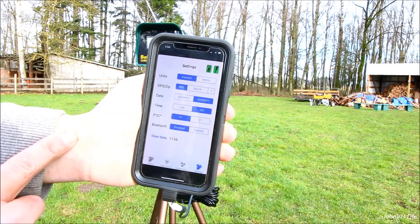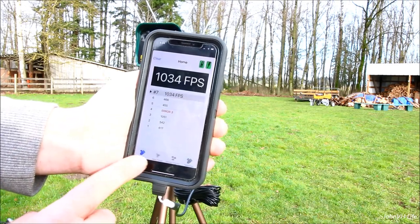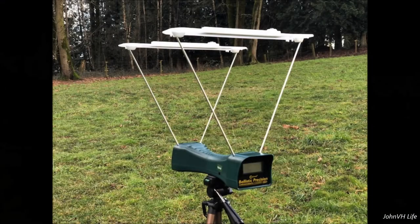In the settings here you can see the settings I have it set to — got a couple things that are pretty cool. Anyways, I hope that helps. Like, comment, and subscribe — let me know what you think down below. Thanks for stopping by.